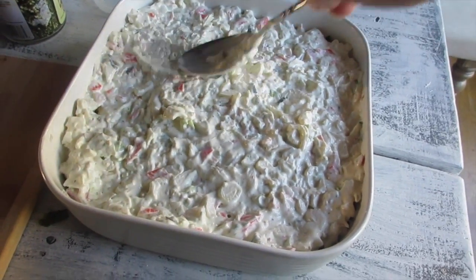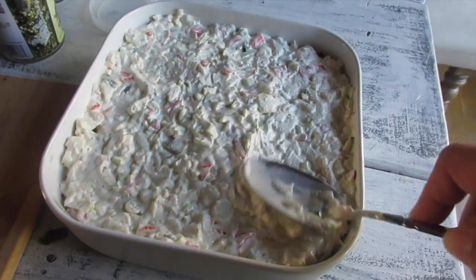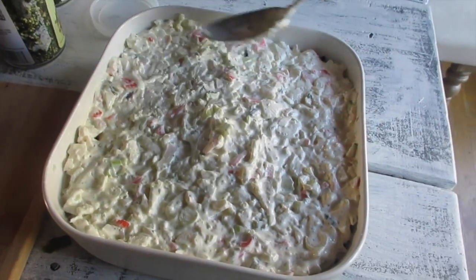This is the part where you can also add your masago — just sprinkle that on top. I don't do that because of Danny, the nine-year-old.